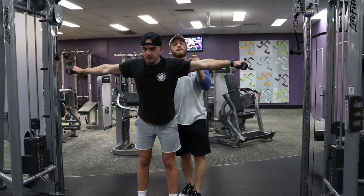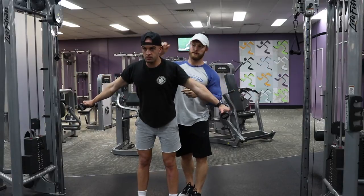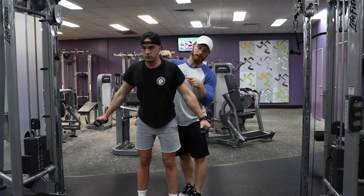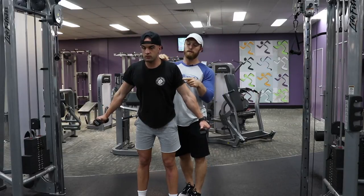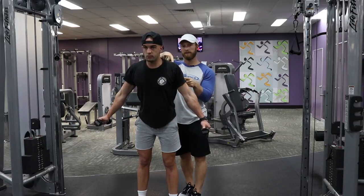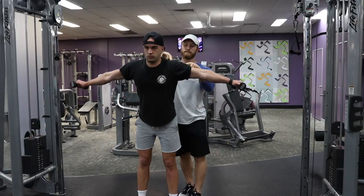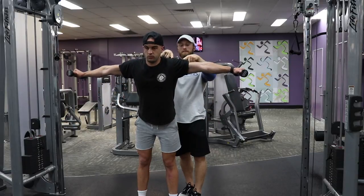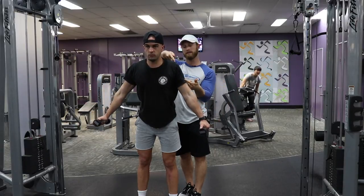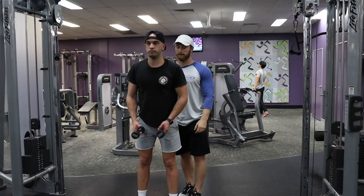On the last rep, I want to give you guys another cue. I want Frankie to think about bringing the point on his shoulder up to here — bringing those two points together — so as Frankie goes through the movement, my fingers should get closer together. We basically have a lengthened delt at the bottom and a shortened delt at the top.